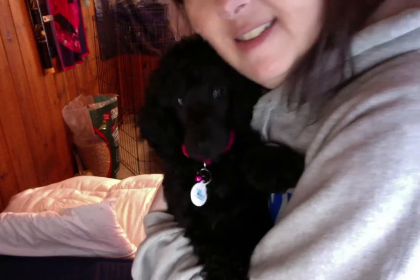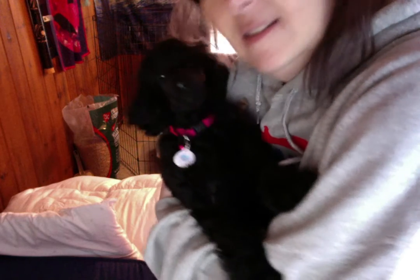Juicy, cute puppy. Look at her, look at that cute puppy. Kisses.